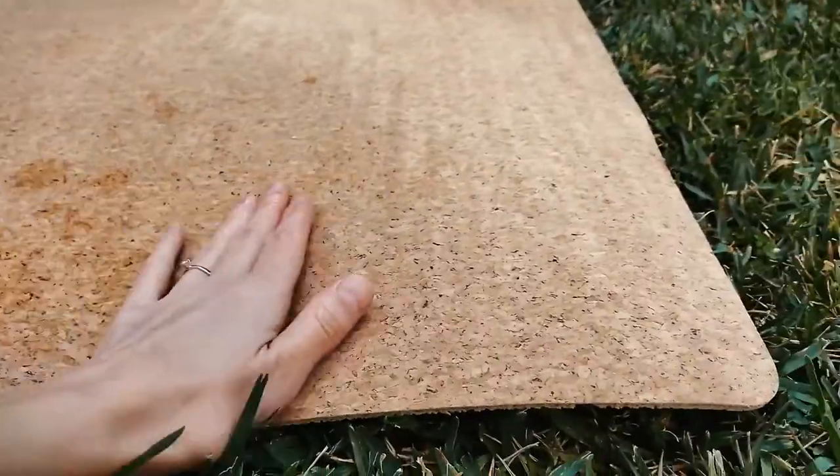Before I had my first cork yoga mat, I always thought they were very high-maintenance, mostly because the cork gets so grippy when wet and absorbs all the moisture and sweat — I wondered how in the world you're supposed to clean that. Well, I was never so wrong. It turns out the substance, suberin, that the cork releases makes the mat impermeable to water, sweat, and dirt. The mat basically cleans itself and it's antimicrobial, so you don't have to worry about your mat getting sweaty.